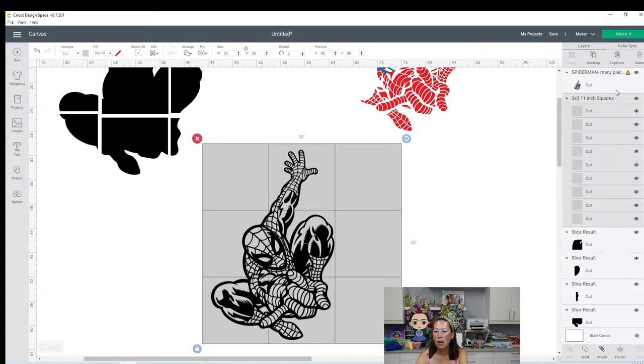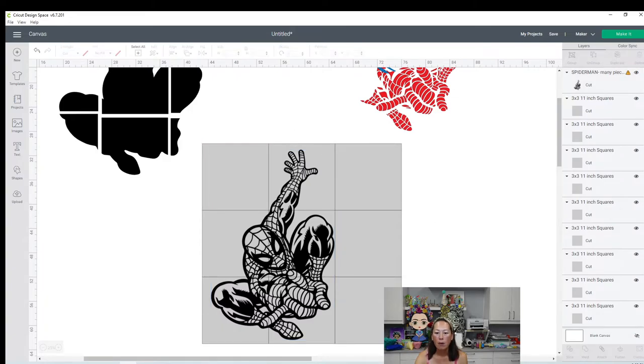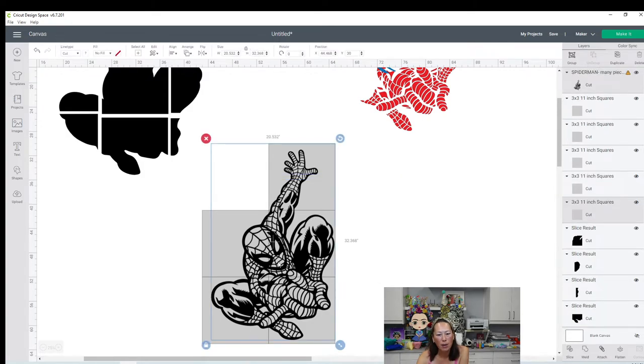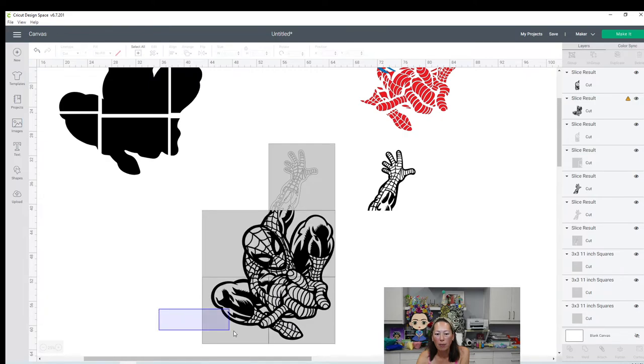You're going to need to ungroup this and we're going to slice one square at a time. Let me bring this back up to the front - arrange, send to the front. I don't need any of these, so I'm going to delete that. Let's slice this - this is actually a pretty good slice because it's now going to be five pieces. Here's one piece - that's going to look great.